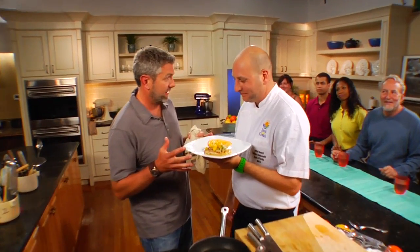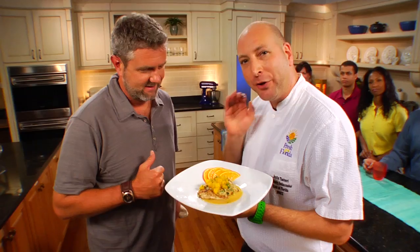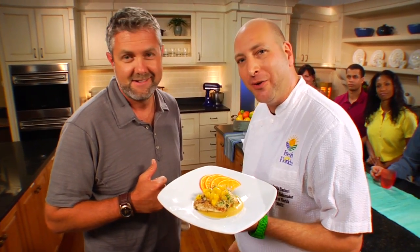I mean, Jeff, this is almost not fair. I mean, this looks almost too good. Well, Chad, we got fresh from Florida black grouper with a green mango jam, and I'm going to show you how to do it next.